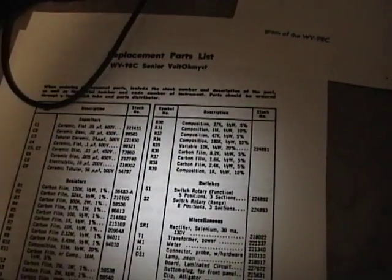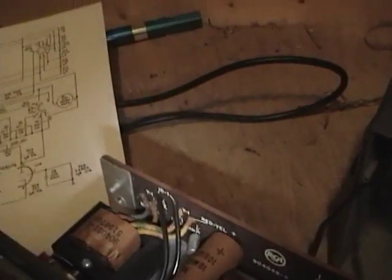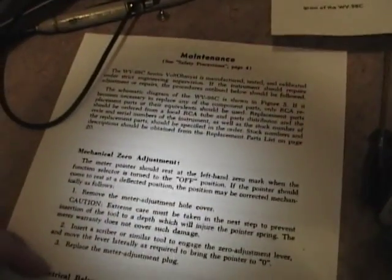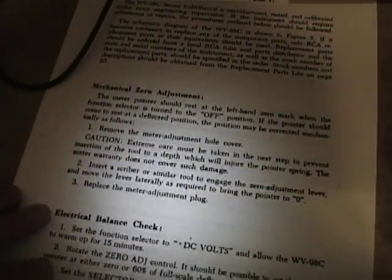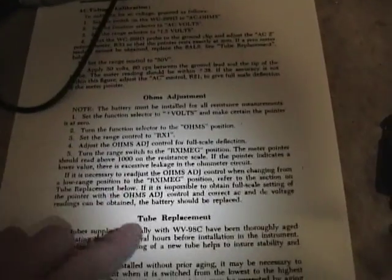That is a selenium rectifier — or wait, I wonder if maybe I have a newer revision, because it can't be a selenium rectifier; they just don't look like that. Once I get that sorted out, I've printed out the maintenance procedures to go through — I just made the mechanical zero adjustment, and then I'll go through the electrical balance checks, calibration procedures, ohms adjustment, check the tubes, and so on. If all goes well, I will show you how to do an alignment using it.